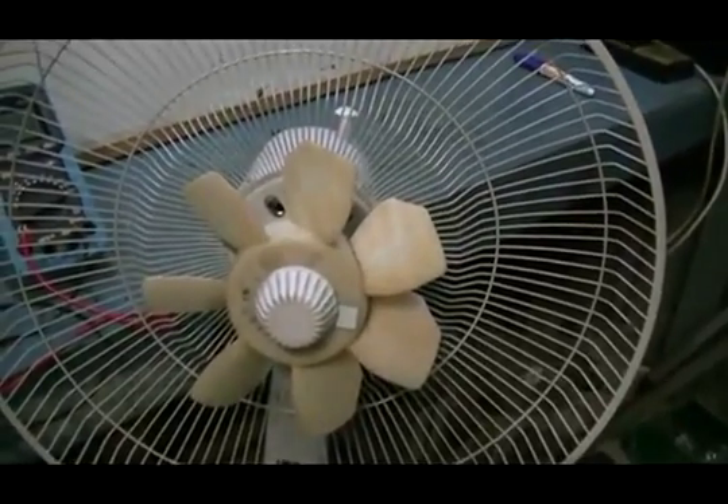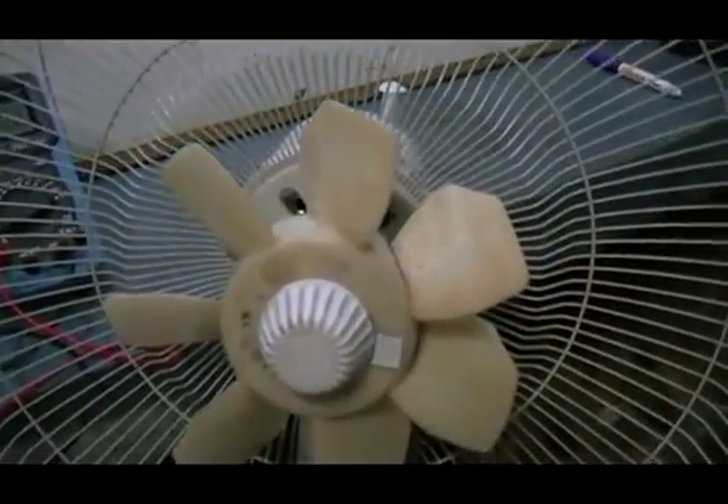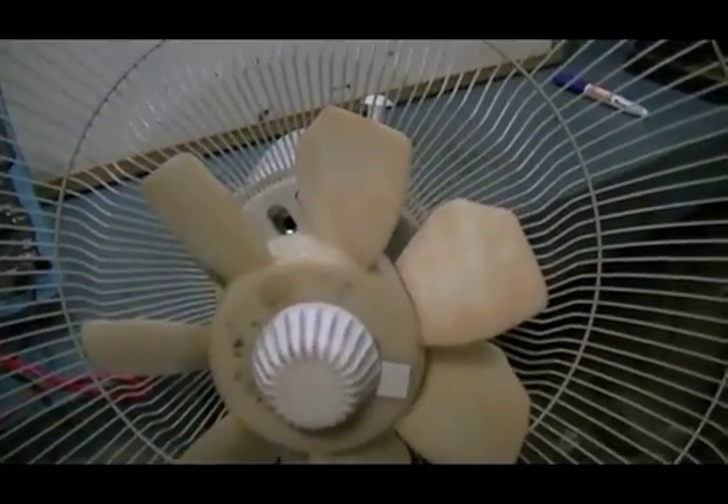Hi guys, welcome to the Old Boys Bench. Before we go any further with this setup, we're just doing a little comparison against a stock standard household fan.